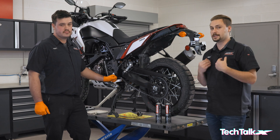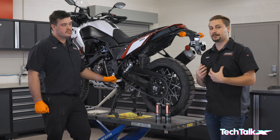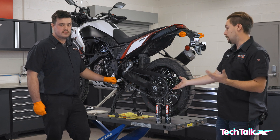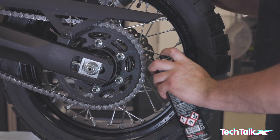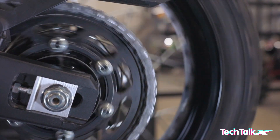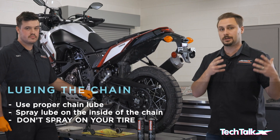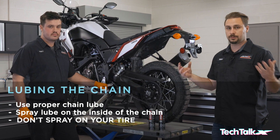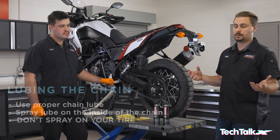If you spray lube on the outside of the chain it just flings off as soon as you start to ride. So definitely, if you want better and longer-lasting lubrication, spray it on the inside — that centrifugal force will drive it through the chain and give you a better result.